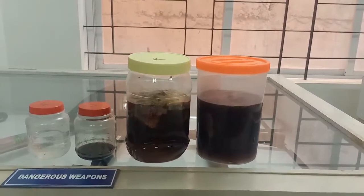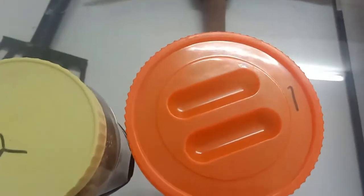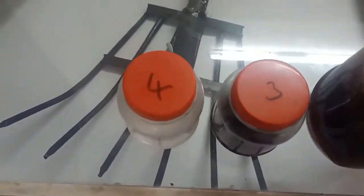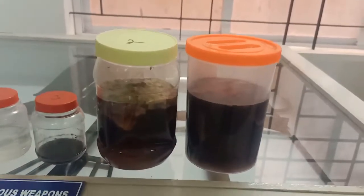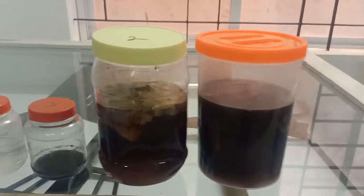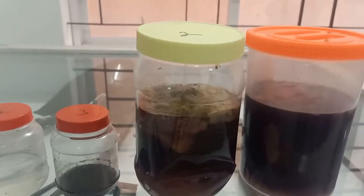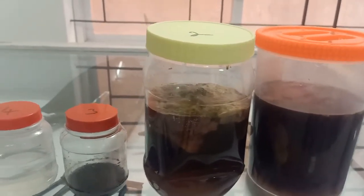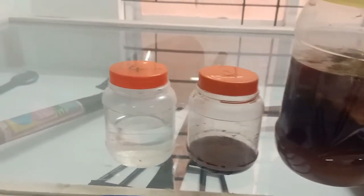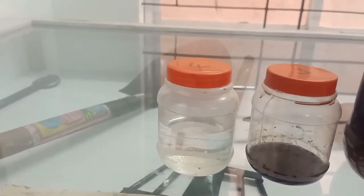The viscera have been collected in four containers and marked initially for identification. Bottle number one contains stomach and its contents and small intestine and its contents. Bottle number two contains 500 grams of liver with gallbladder and one half of each kidney. Bottle number three contains about 30 ml of blood, and bottle number four is the sample preservative, which is saturated sodium chloride solution.